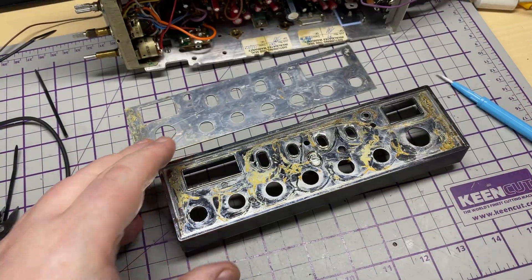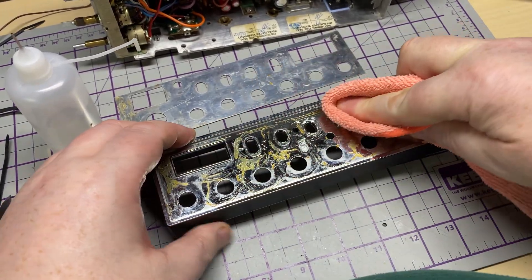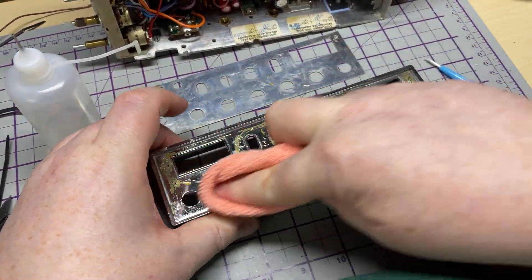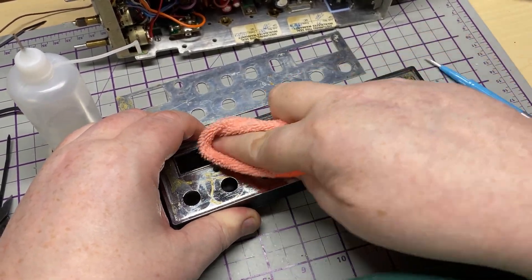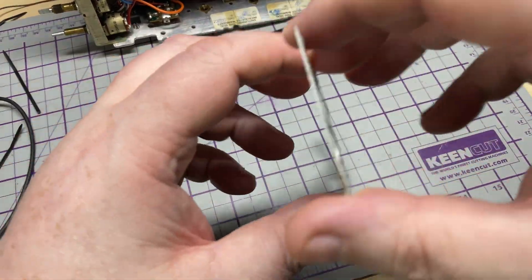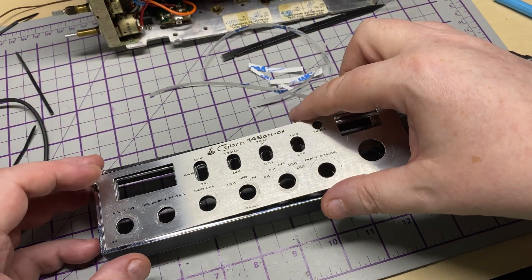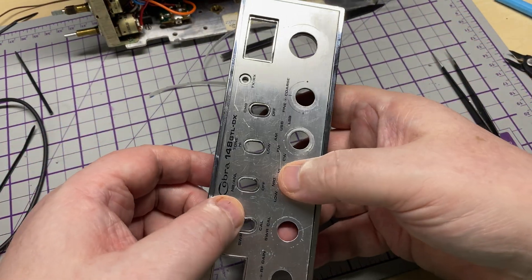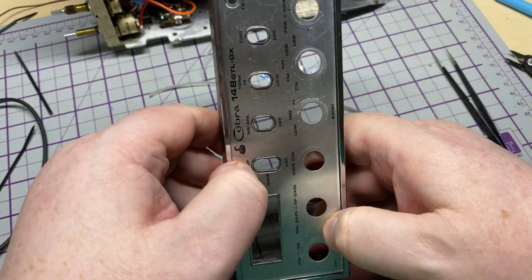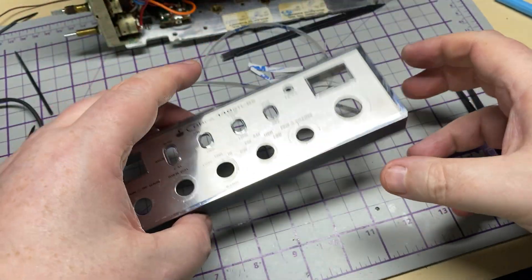Now to address the front. As you can see, all the glue has turned to dust basically. We'll get off what we can with a bit of ISO. I'm not going to spend ages picking the glue off - it doesn't need it, there's plenty of surface area to stick onto. So we'll put some double-sided tissue tape on the back of the front metalwork, just drop it into place, give it a good press down, and that should adhere quite nicely. No more flapping about in the breeze.